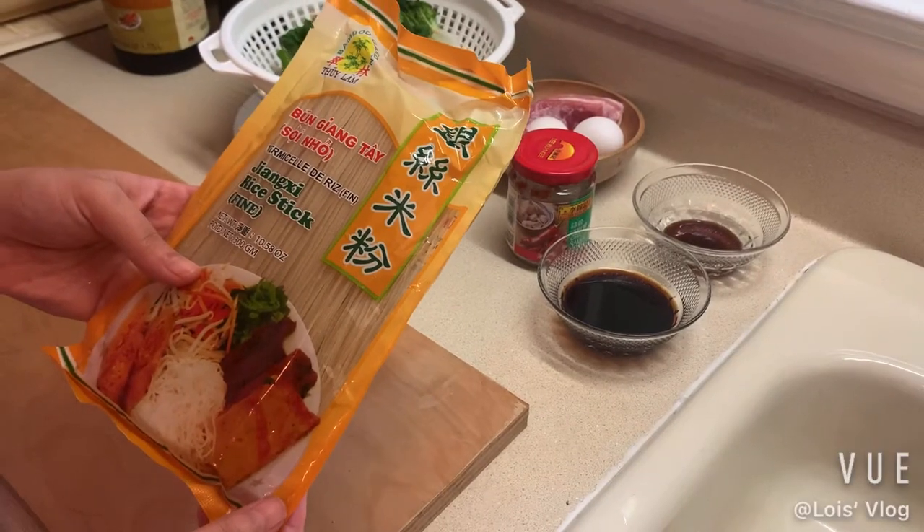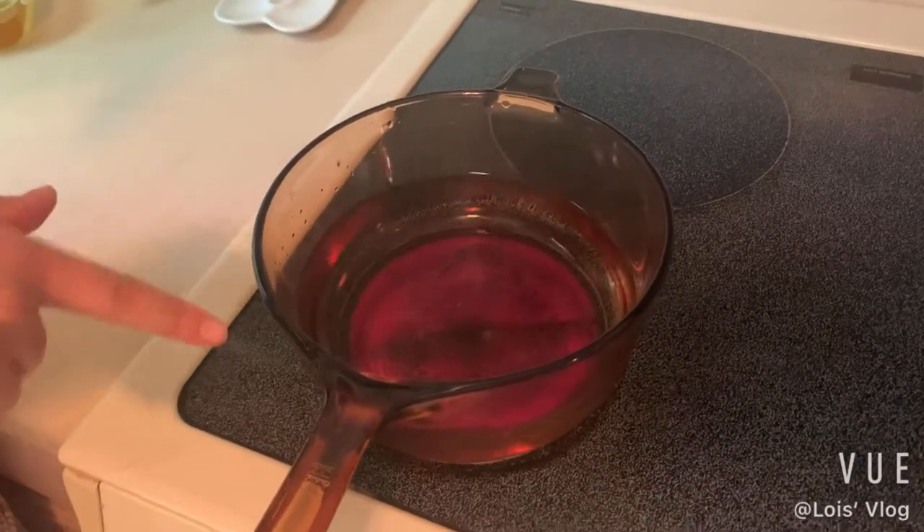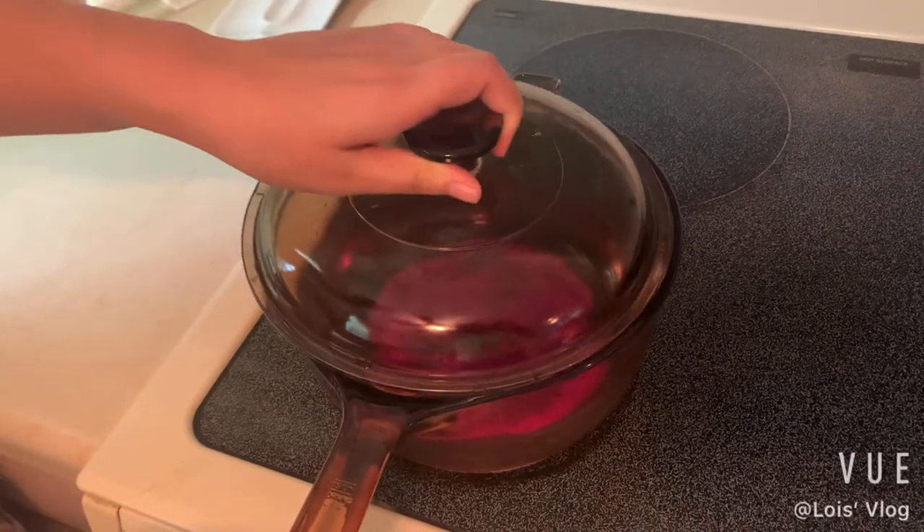I found these noodles at an Asian grocery store. We put six cups of water in the boil pot and we're going to let it boil.